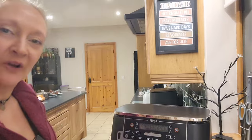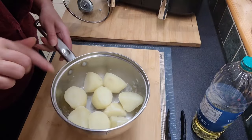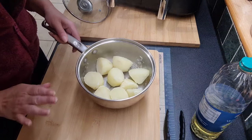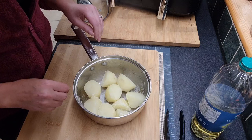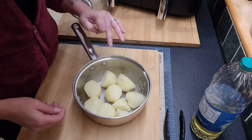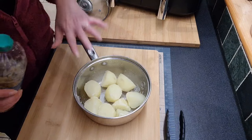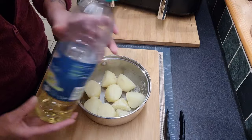My potatoes have reached their boil. I just drained them off and as we can see here they are just steaming off a little bit. They've gone a little bit fluffy around the edges, which is absolutely perfect and exactly what I want. This will depend on the type of potato you're using as well - if you're using one that tends to be really floury then you'd only want to parboil them for maybe two minutes, because the last thing you want to do is end up with mash instead of roast.